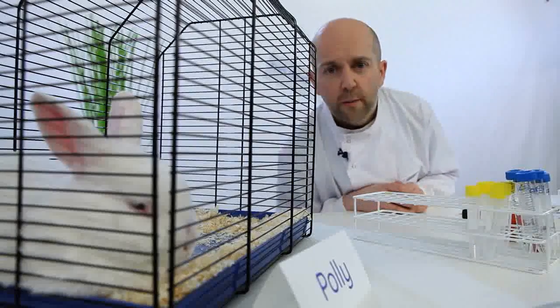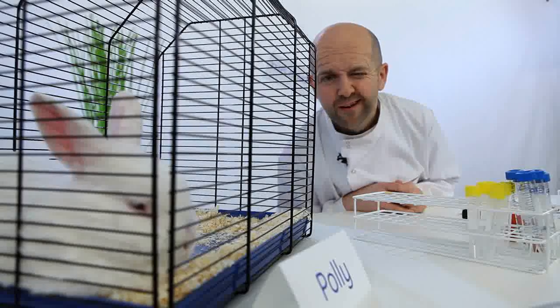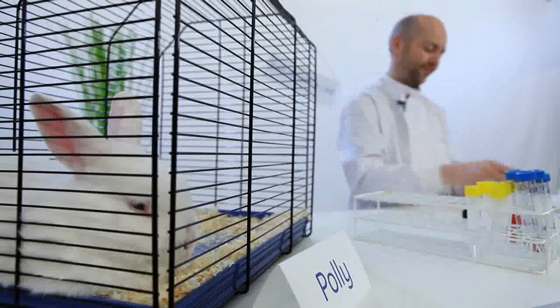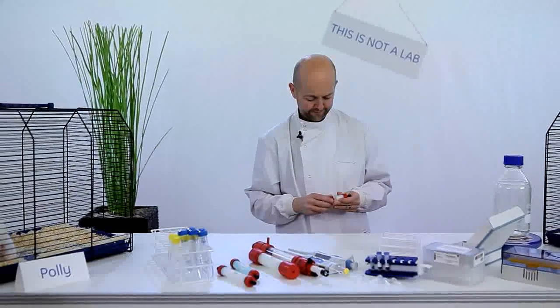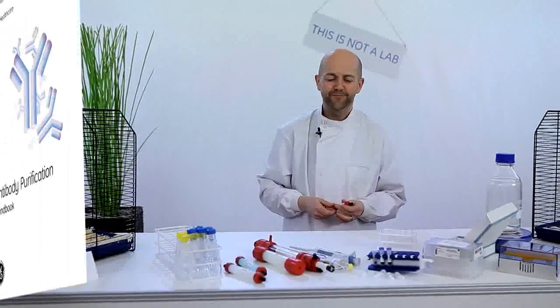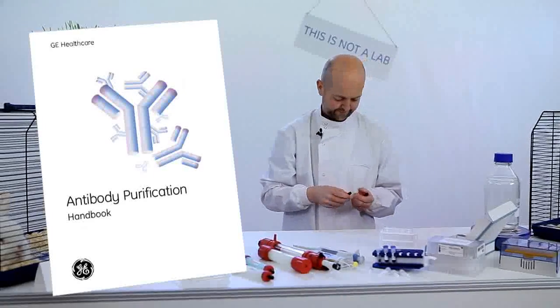The final top tip: look in the Antibody Purification Handbook — everything you wanted to know about purifying antibodies. You will move quickly to the next step in your workflow by following Mike's tips and tricks. Remember to look in the Antibody Purification Handbook for all the details.